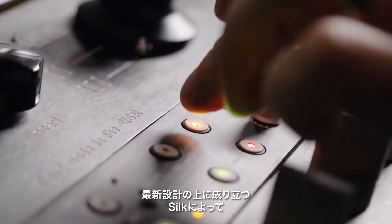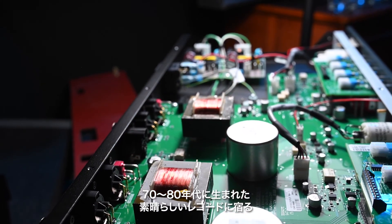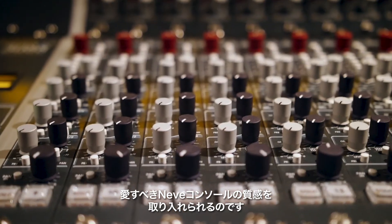Silk is there to allow the user to take the modern transformer design and bring some of the vintage characteristics into it — the things that we know and love from all the great records made on those Neve consoles in the 70s and 80s.